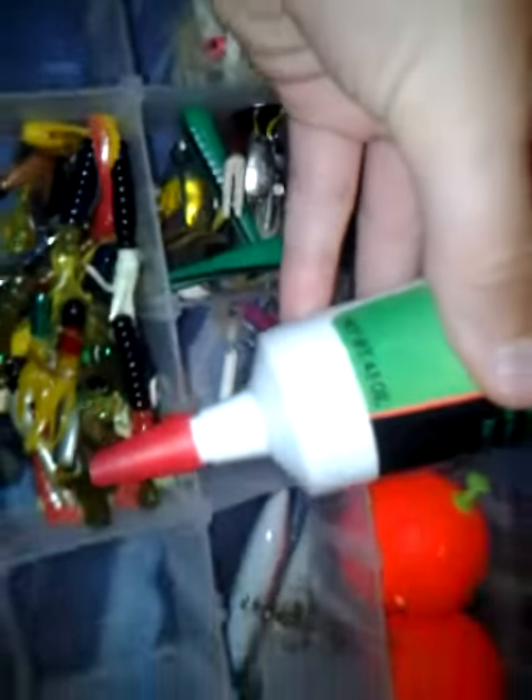I've got some little stinker cataba worm scent. It's kind of like a gel. Some WD-40 for my reels. Reel Magic too — worked pretty good. PB Blaster.